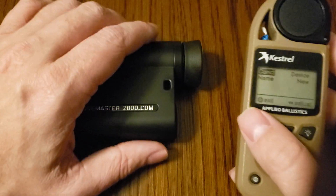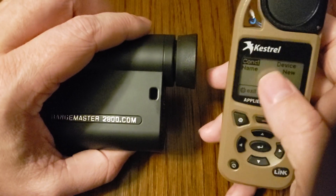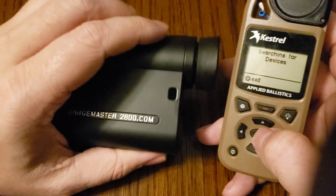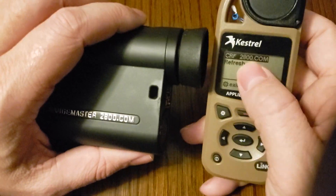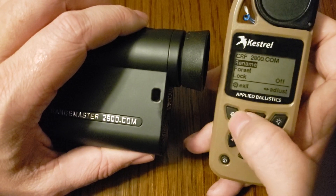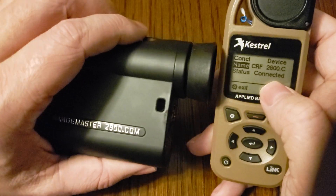Now we need to go back to the Kestrel. With the Leica on and in the correct Bluetooth mode, scroll down on the Kestrel to where it says Name and hit enter. You can see it's searching. Make sure the rangefinder is turned on — it went to sleep, so power it back on. Now the rangefinder is on and in the proper mode, and you can see it shows up right here on the Kestrel. Hit enter when it pops up and is highlighted. Now it's selected and we're done. Hit the settings button to go back, and you can see it's listed and says status is connected.